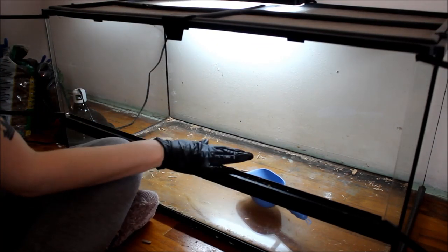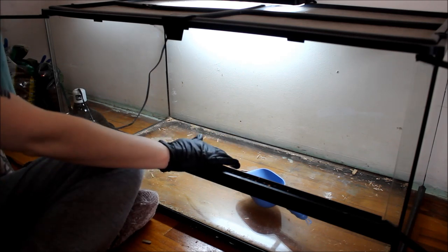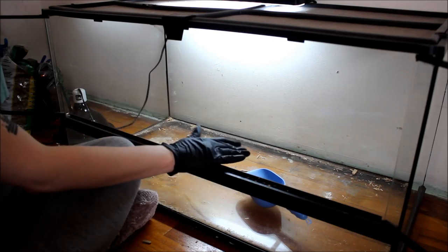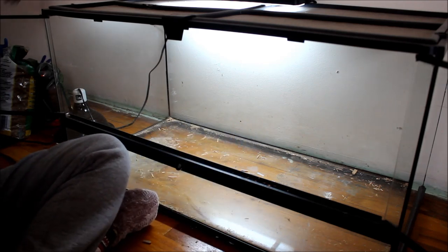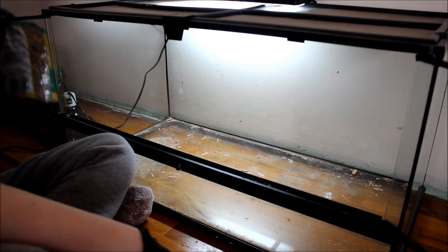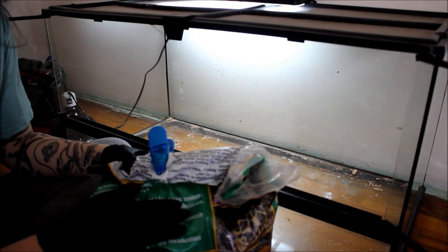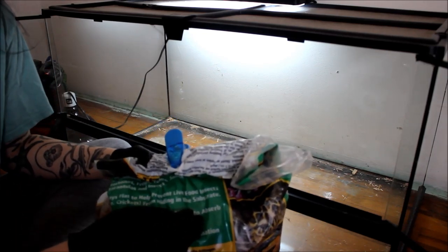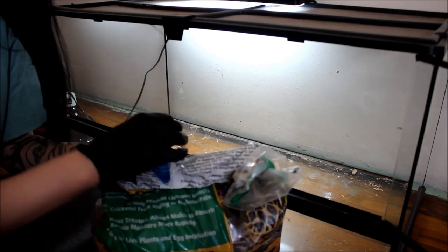Sometimes I'll wipe down the inside of his enclosure with a wet paper towel just to get all of the extra poo and stuff out of there, but it's not really messy this time so I'm just going to leave it. I only clean his cage about once every one or two months, so it's really not expensive and it takes me like 10 minutes. Russian tortoises are pretty easy to care for.